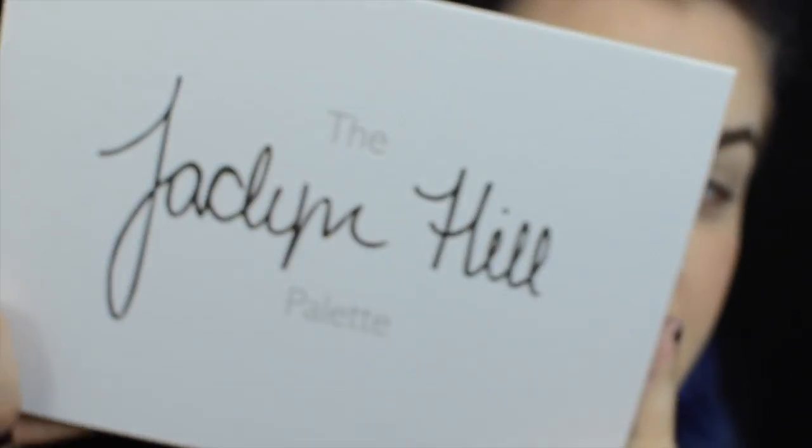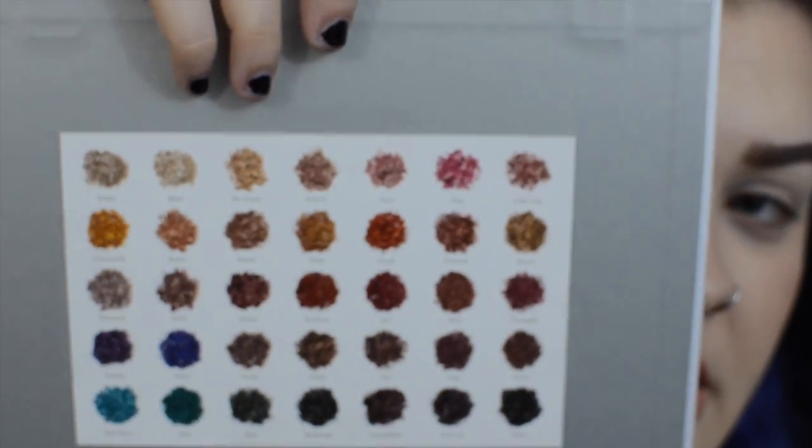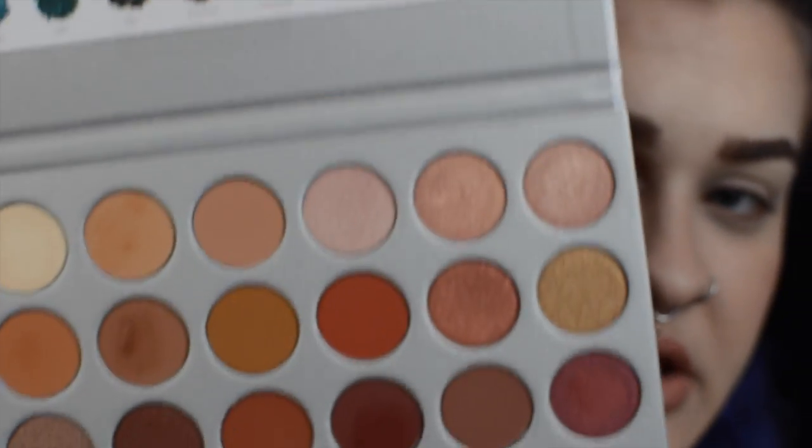Here we have the Jaclyn Hill Morphe palette which is what we're going to be using today. For convenience in this video I have already taped the little name guide to the back of the palette so I can tell you exactly what shadows I'm using while I'm using them — I find that to be the most convenient for educational purposes. It does make me a little sad that this palette is so big and doesn't have a mirror in it, but life will go on.